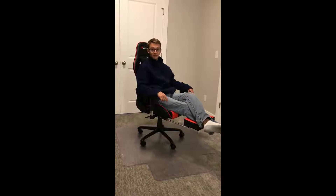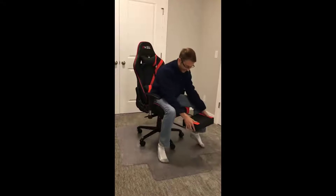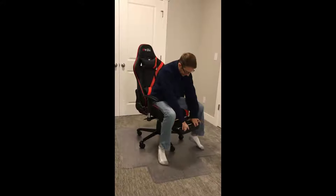This is the footrest. As you can tell, it came out pretty easy — it just flips open, put your legs on it, and it goes back in just as easily.